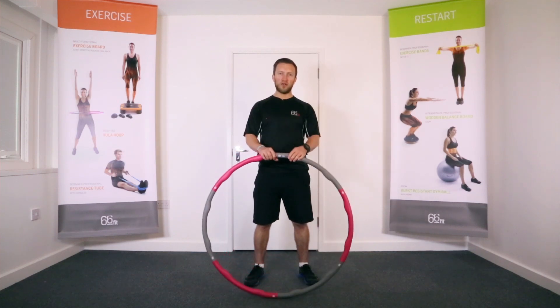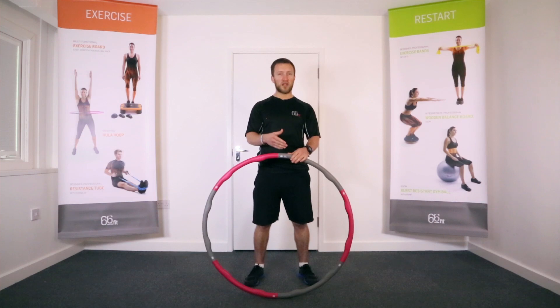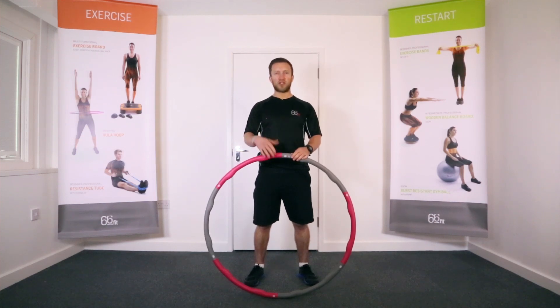Whilst you are using the hula hoop it's going to be tricky to start off with, but it's all about finding a nice rhythm. Once you get it going, keep your abs nice and tight, bracing your midsection, and work the hula hoop for longer periods of time. As you get better, look to move up to a heavier one — up to 1.5kg if you started at 1.2kg.